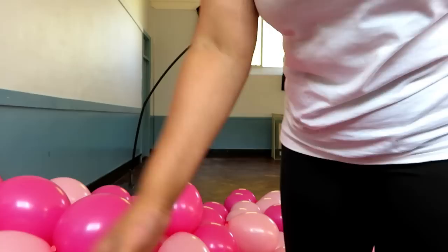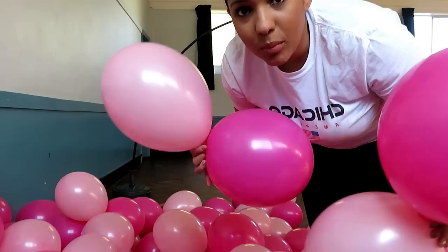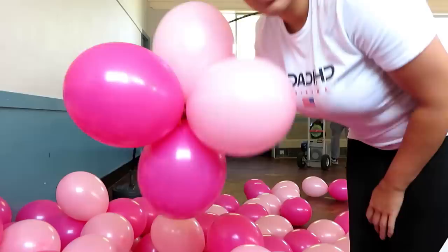You basically start by taking two sets of balloons — one and two — and then you simply twist them together and you make your quad.